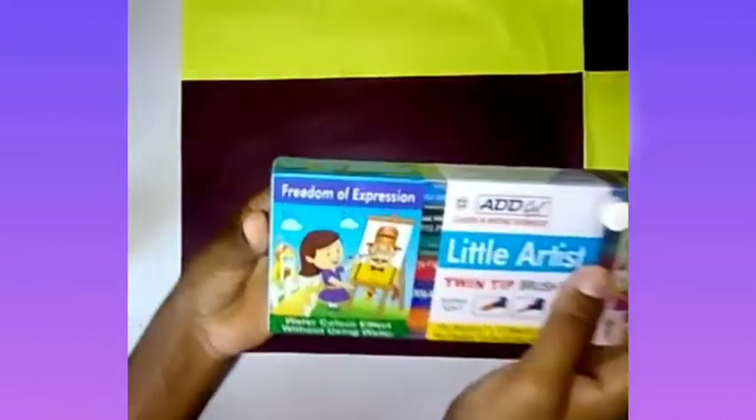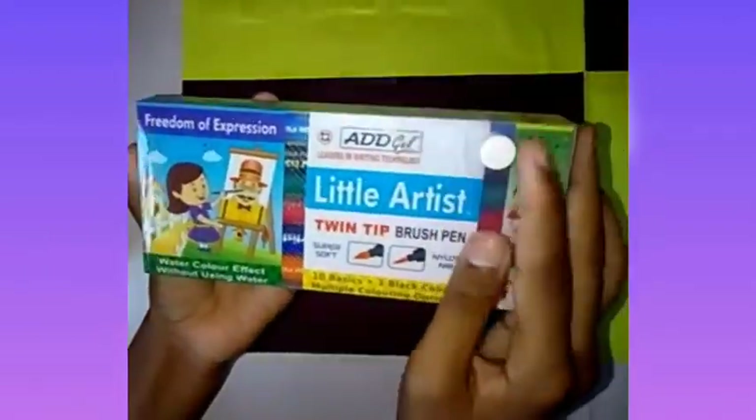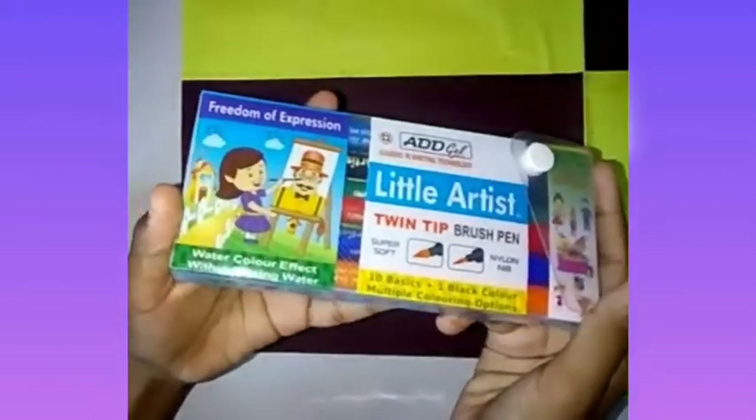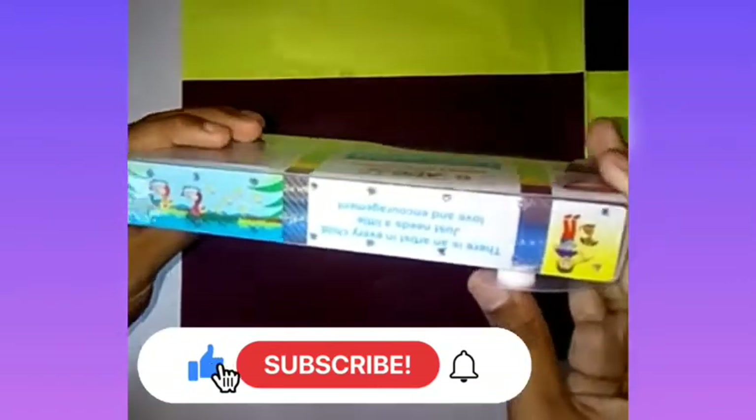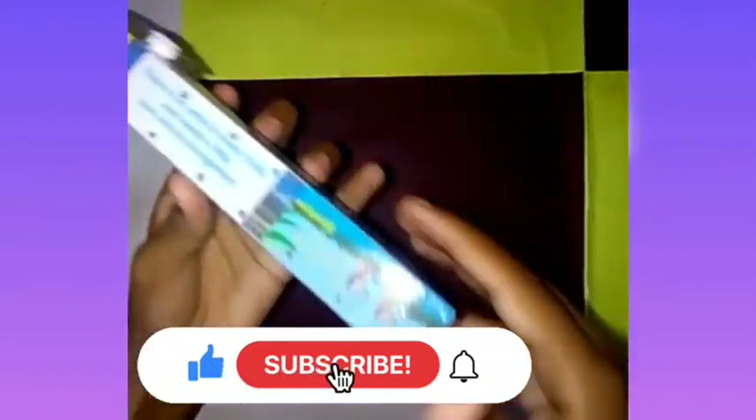Hi friends, welcome to my channel. So today I'm going to unbox Agile brush pens. If you like my video, please like, share and subscribe to my channel, and don't forget to press the bell icon so you can get notifications for my new videos. Now let's begin.